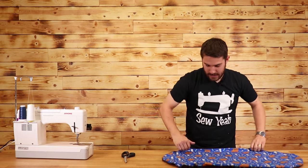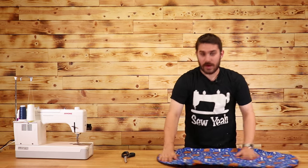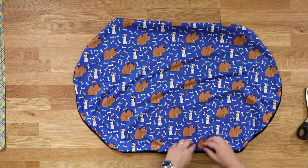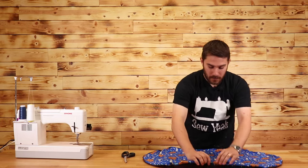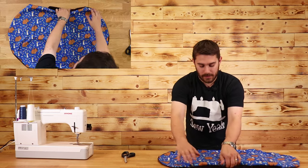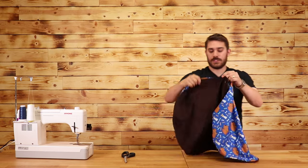Our next step is to go around the edge again with about a half-inch seam all the way around, but we're not going to close up this hole — we want to start where we started in the beginning and go all the way around. I'm going to take this over to the sewing machine.